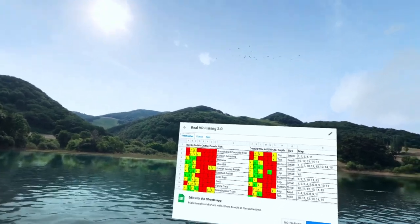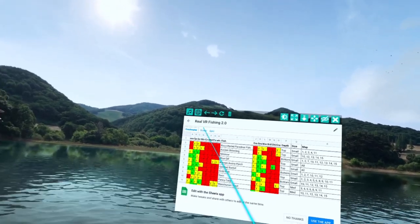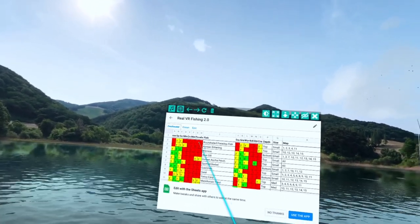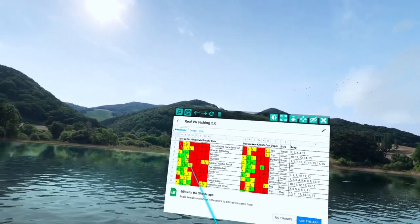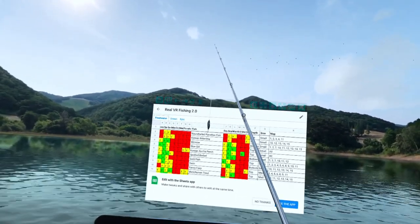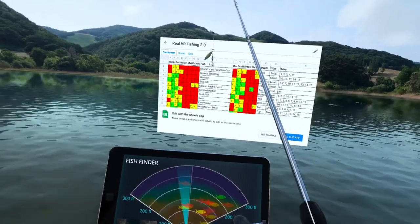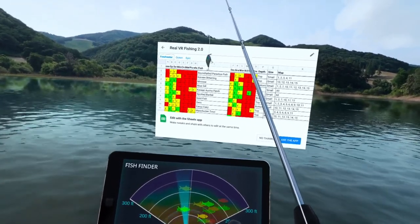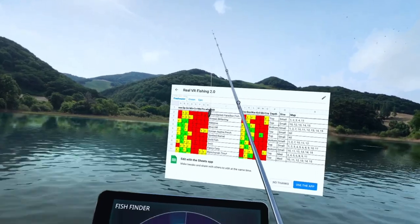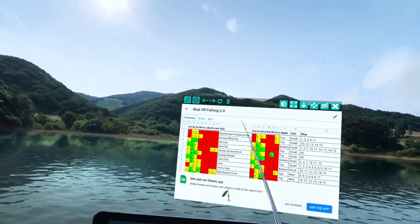I'm going to go over how to use it. As you can see, I have it split up between freshwater, ocean, and epic fish. The fish is here in the middle, and you'll see these different colors on the left and on the right. This over here is for lure fishing. I start off with the lure — as you can see, if you press your thumb stick to the right, the lure changes, and if you look at your fish finder, the fish change at the same time. Press it to the left and they change colors. It always starts off with the spin, then goes to the spinner, and I have it in order with your lure as you press to the right.